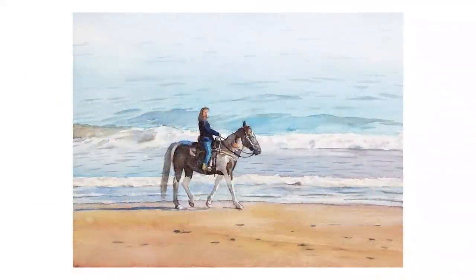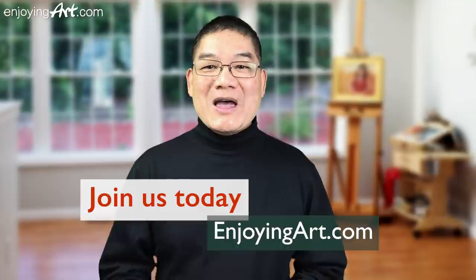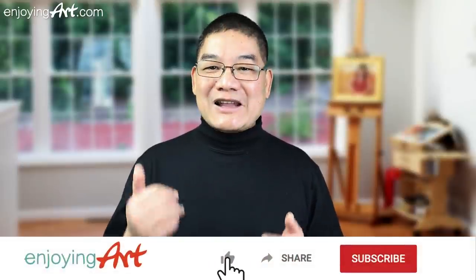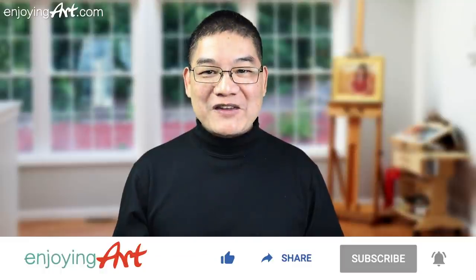Today we're going to learn how to paint a horse and a lady on a horse walking on the beach, for our members of EnjoyingArt.com. I'm looking forward to seeing you in our fun and relaxing Friday painting together. If this is your first time to our channel, it's all about making art easy with relaxation. Please like, share, subscribe, and turn on notifications.